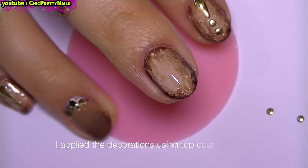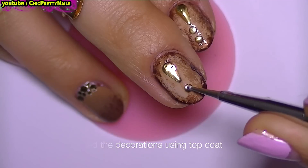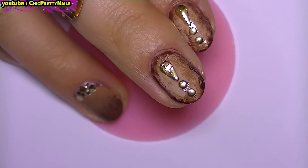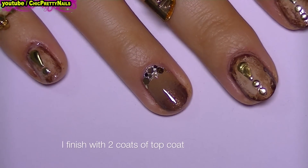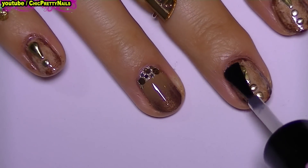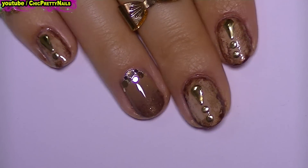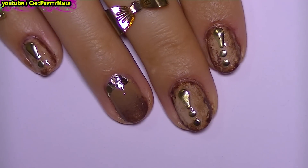Next I'm going to apply some decorations and stick them using top coat. I finished with two coats of top coat and this is all for the simple nail art design. I really hope you guys like it, thank you very much for watching, bye.